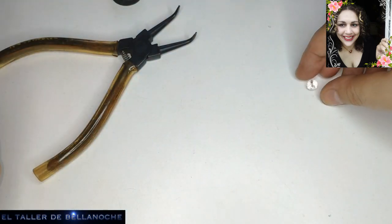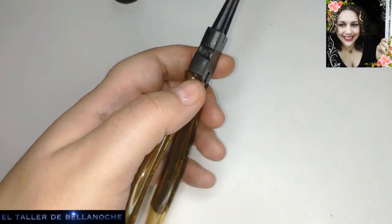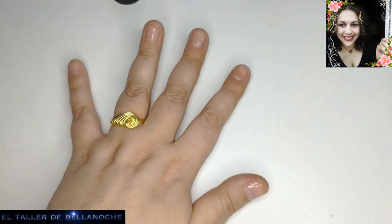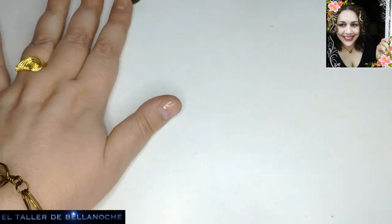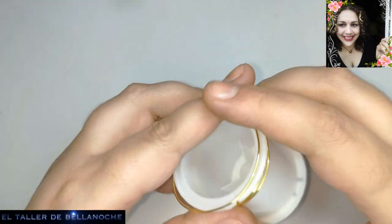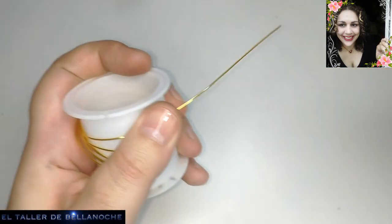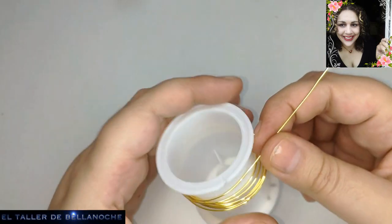Porque lo que os cuesta una tira de vidrio os cuesta 10 u 8 bolitas de cristal. Vamos a hacer algo muy, muy fácil: es un anillo de principiantes. Me he dado cuenta de que hay más principiantes en el canal, y vamos a realizarlo, aunque ya lo hemos hecho otras veces de base. Lo vamos a realizar esta vez solo lo que es lo básico.